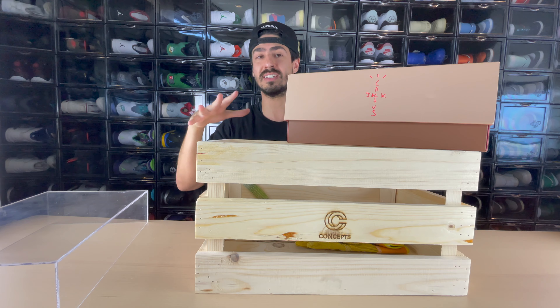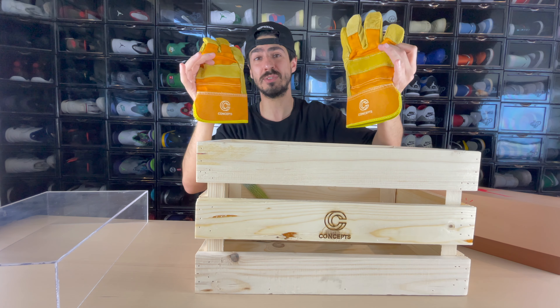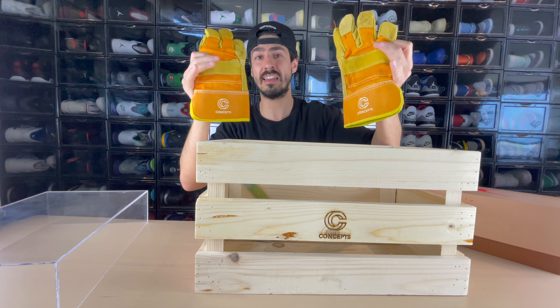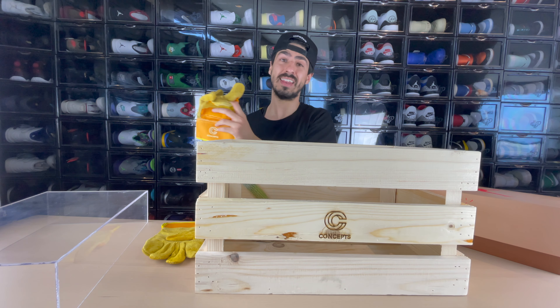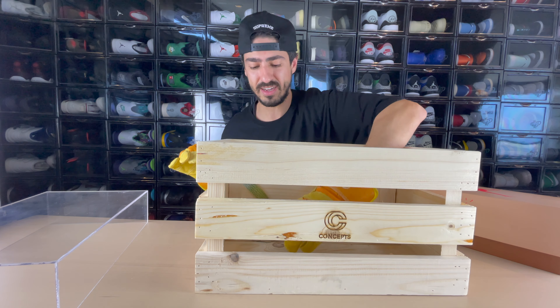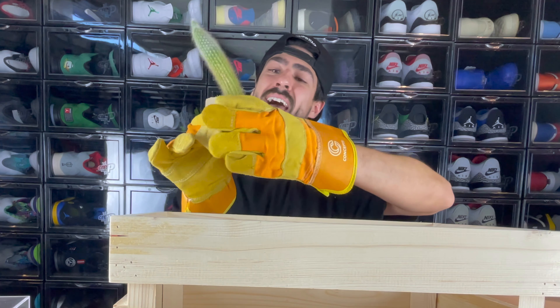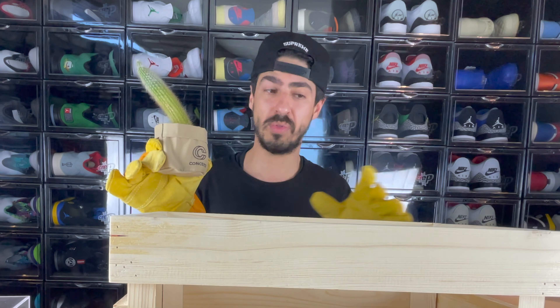I'm gonna put the sneaker to the side to show you guys what else it came with. It came with these really cool branded Concepts garden gloves, which I'll be using right now to get out the next thing. If you can't see it already, let me give you guys a closer look — it came with an actual live cactus.